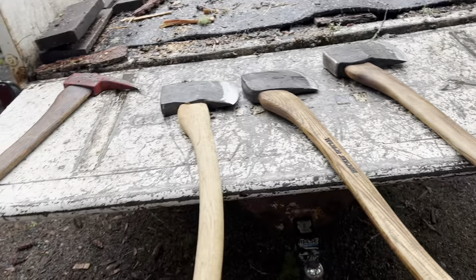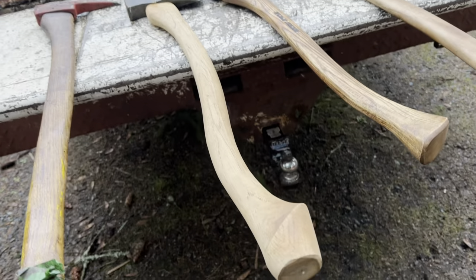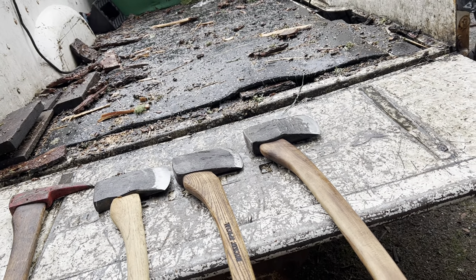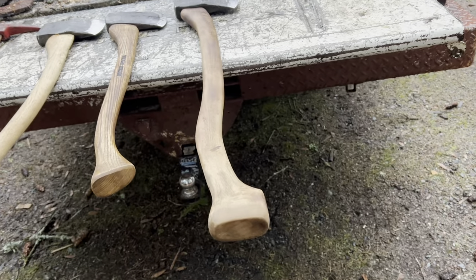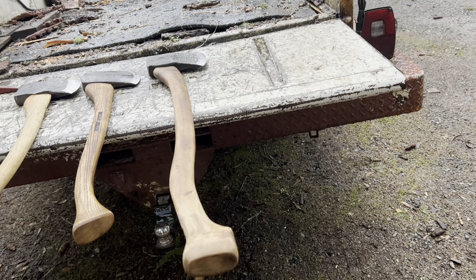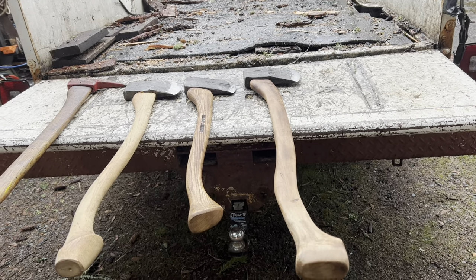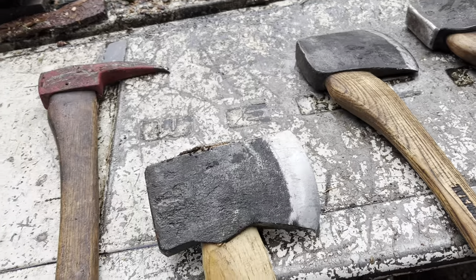If I was going to have one axe, I think it would be something along this line — four, four and a half pounds. Three and a half is just too light sometimes. But that axe right there is 1,000% a splitting beast. It's for the big stuff. That is the original wood bullet right there. Tazi in the middle, a little short-handled Tazi. And then the old-fashioned bucking axe — it's not my axe, it's an old axe that I love, and it is crazy.